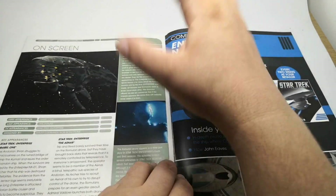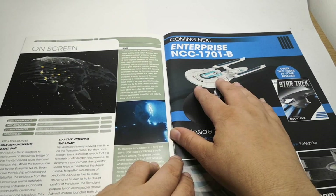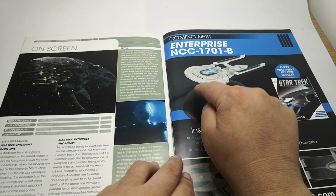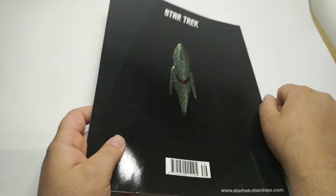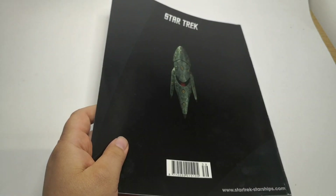Anyway, that was that. So there it is for the magazine. Obviously our next flashback we're going to be looking at the Enterprise B. Nice top view. So let's take a look at the ship.